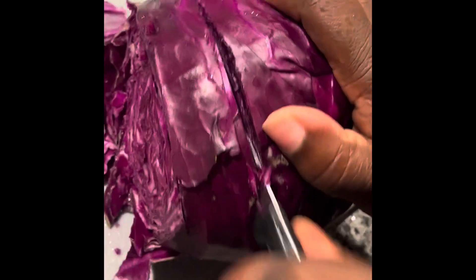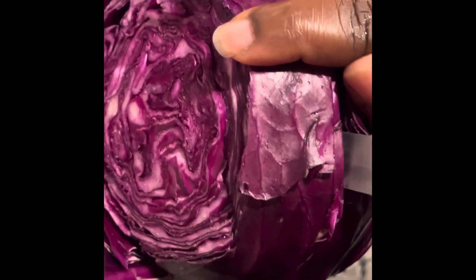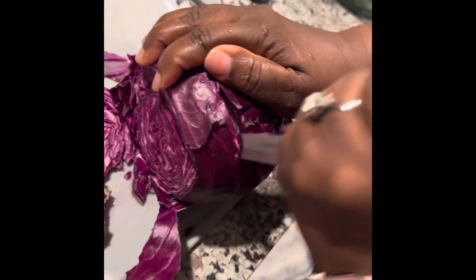We're going to cut the red cabbage — it's not easy to cut. Red cabbage, baby. Fresh. You think the green is hard to cut, the red is harder. It's going to be more flavorful.